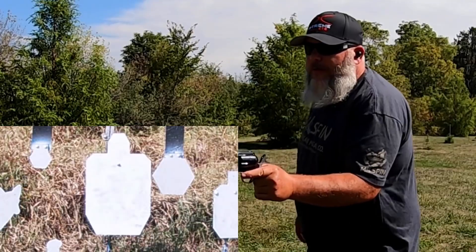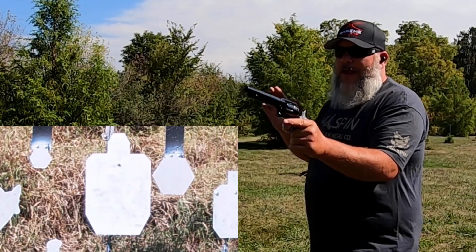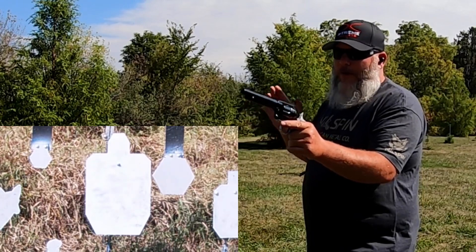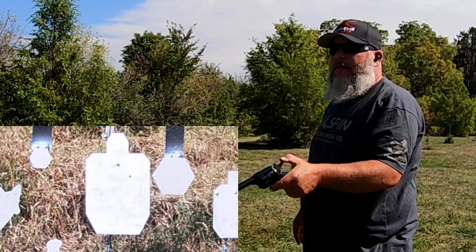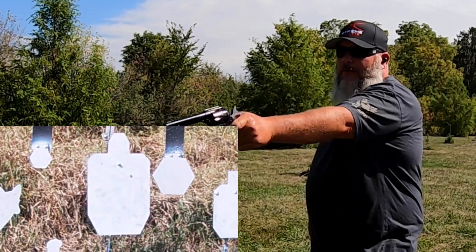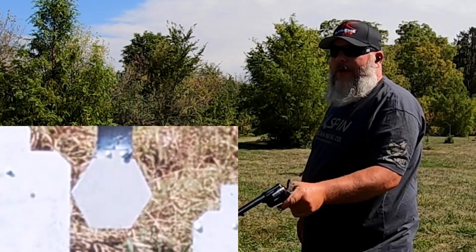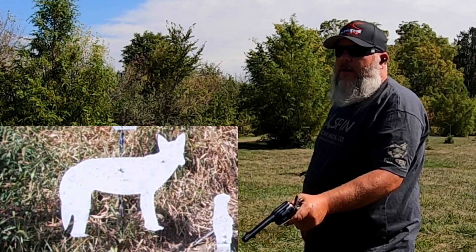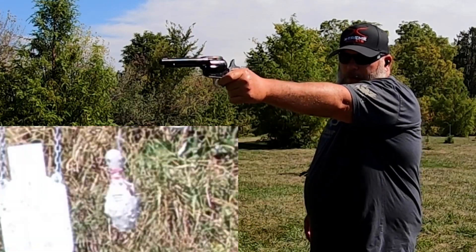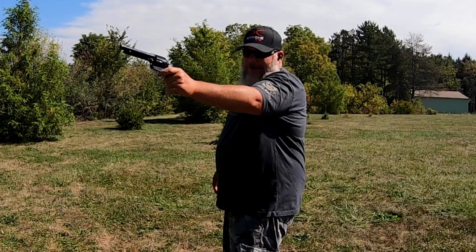I'm going for the IPSC target right off the bat since I haven't shot this in a while. I think these rounds shot high last time. Not too bad. Let's go to the gong — I popped it right on top. Tried the coyote, then the bowling pin. I had a feeling I wouldn't hit the pin — and I missed. Let's load up again.